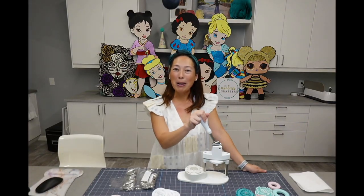Hi, it's Anne from The Useless Crafter. Today we're going to be reviewing the We Are Memory Keepers button machine.